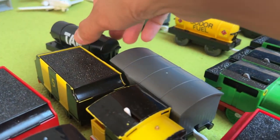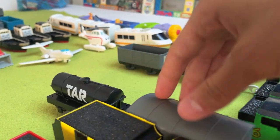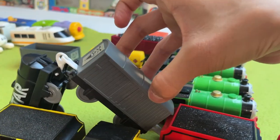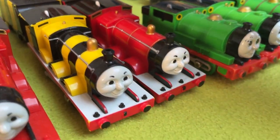He has two pieces of rolling stock: a tar tanker, which is pretty cool, and also a troublesome van as well, like Henry. So yeah, that's James.